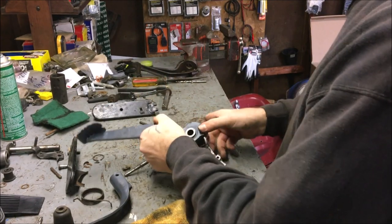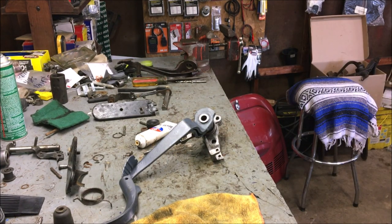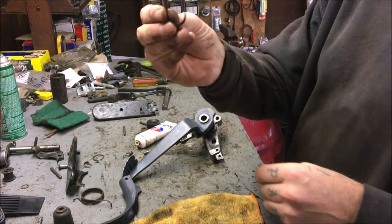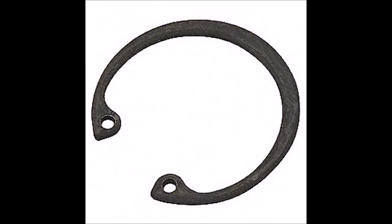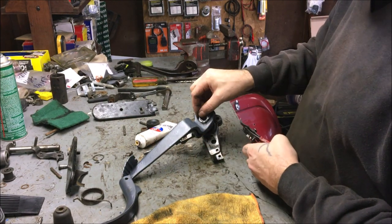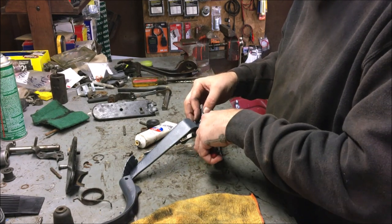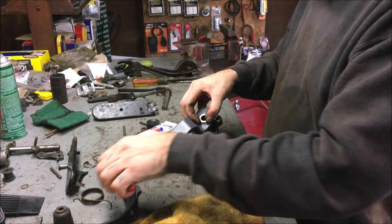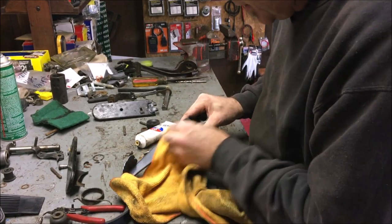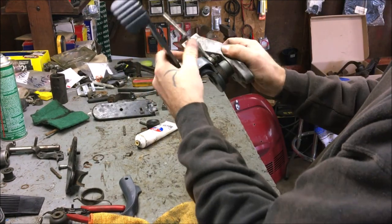We're going to take the snap ring. I have snap ring pliers — you can use a screwdriver and spread it apart if you have to, but I have snap ring pliers. They're very cheap — go to Harbor Freight and get a pair. As you can see, it snapped right into position. Nice and smooth.